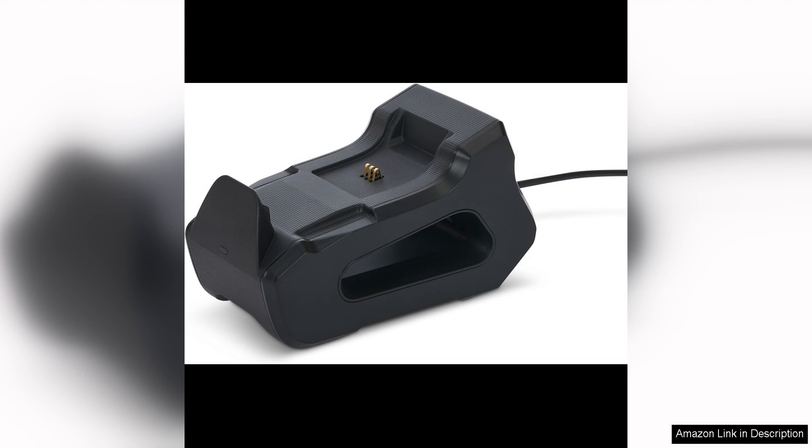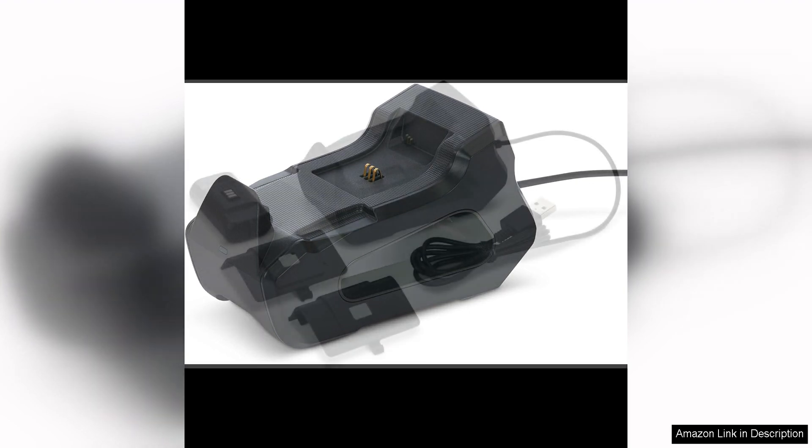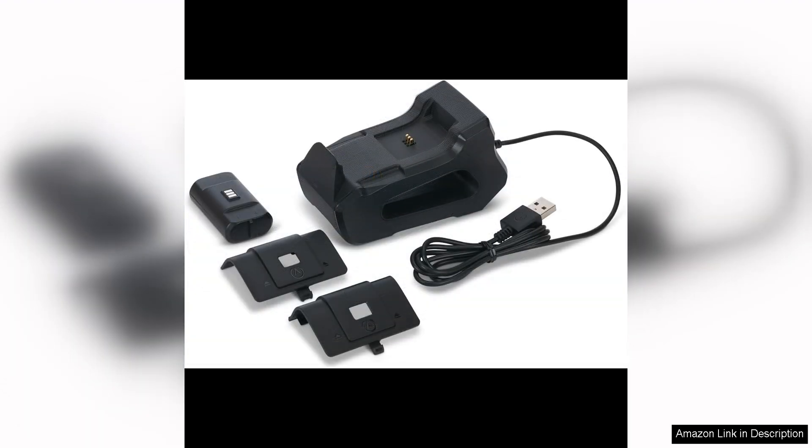The charging stand is easy to use — simply place your Xbox controller on the stand and it will start charging automatically. The stand features a magnetic contact system that ensures a secure connection between the controller and the stand, so you can leave your controller to charge without worrying about it falling off.